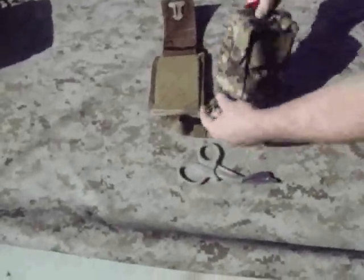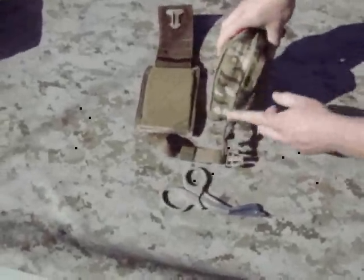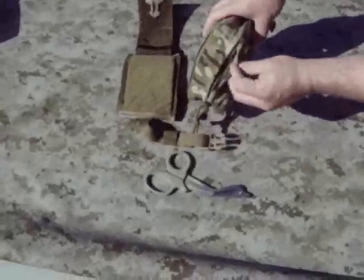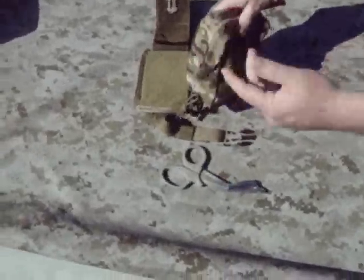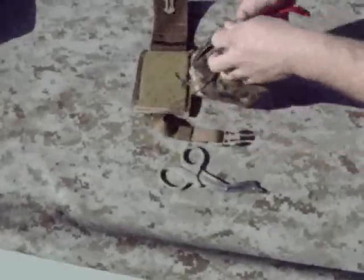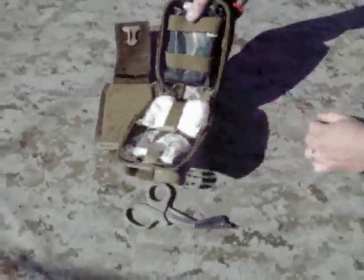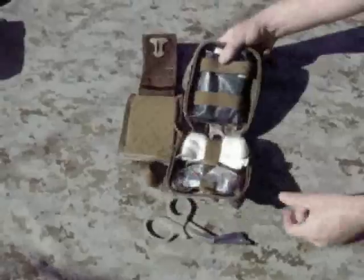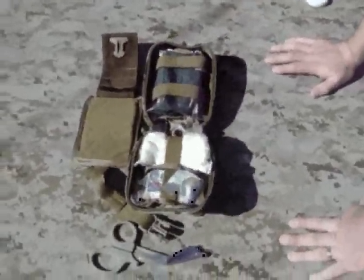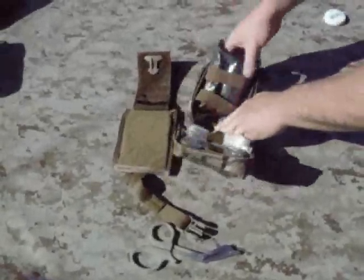Looking at the inside of it here — if you notice, like some of the other gear, it has really deeply recessed zippers so they're covered, keeping blowing sand or dirt or anything out of there. And when you open this up, it's designed to pretty much open up flat to access the gear and work on something.